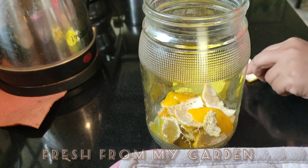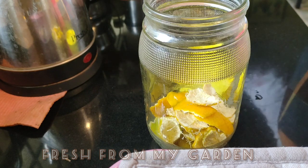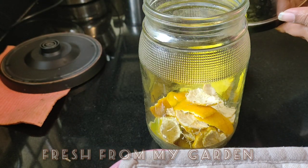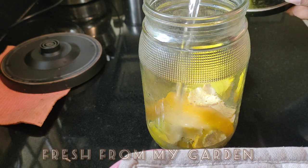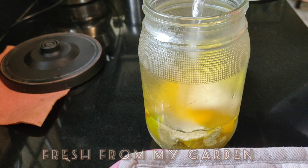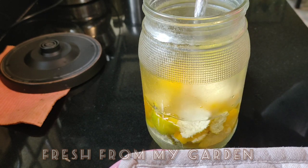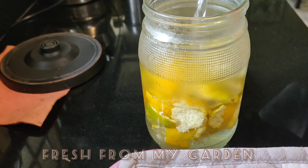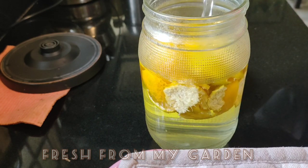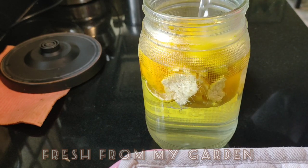Add this to a glass bottle and fill it with hot boiling water. The hot water helps to release the natural oils in the orange peels, which makes this solution effective on pests and insects.